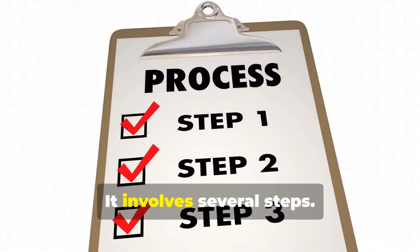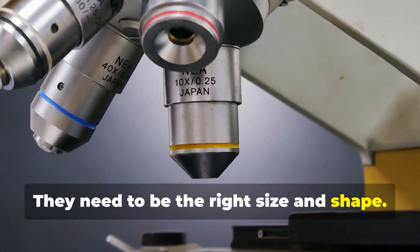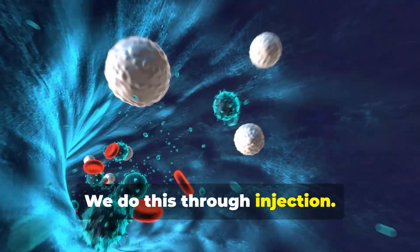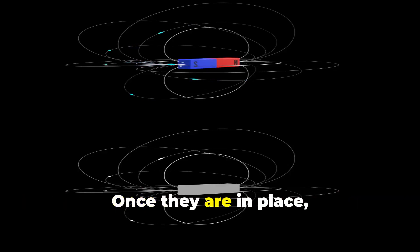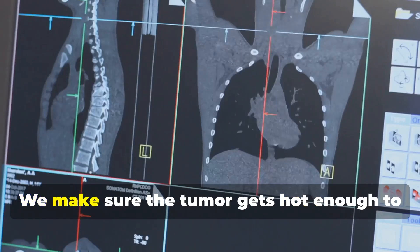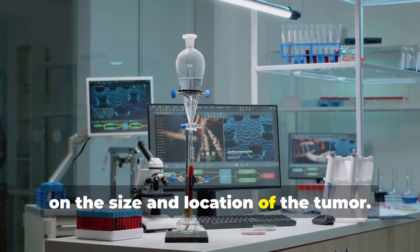MHT is a complex process involving several steps. First, we need to make the magnetic nanoparticles. Scientists design these nanoparticles to be safe and effective — the right size and shape, and made of materials that are not harmful to the body. Next, we inject them so they travel through the bloodstream and accumulate in the tumor. Once in place, we apply the magnetic field and carefully monitor the temperature using imaging techniques to ensure the tumor gets hot enough to kill cancer cells while surrounding tissue stays safe. Treatment duration varies depending on the size and location of the tumor.